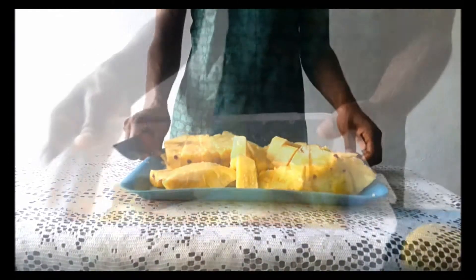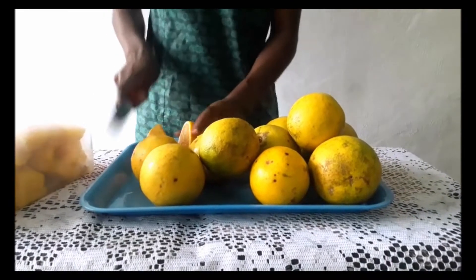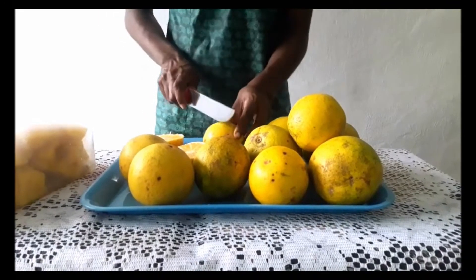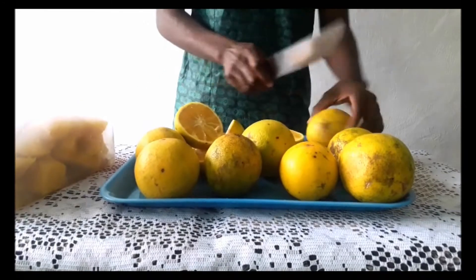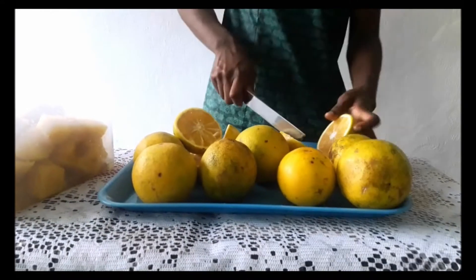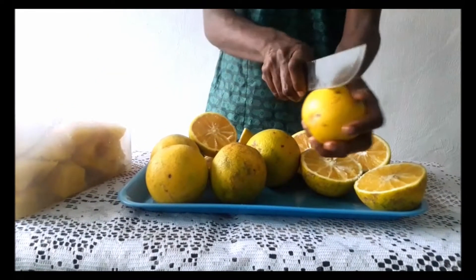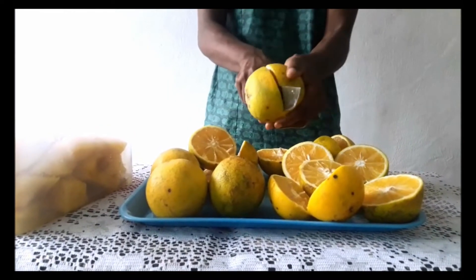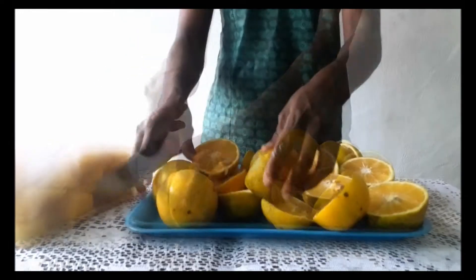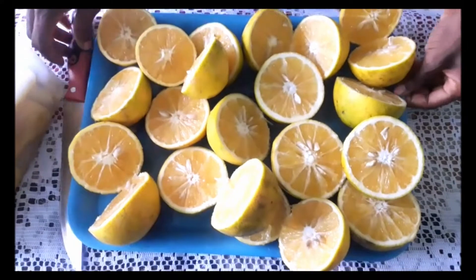I'm going to set it aside and then start on my oranges. I'm going to cut all the oranges in half because I'm going to hand juice them. I think I have about 11 oranges. My oranges are looking so nice and orangey. Then I'm going to start juicing them manually.